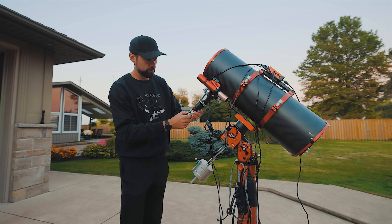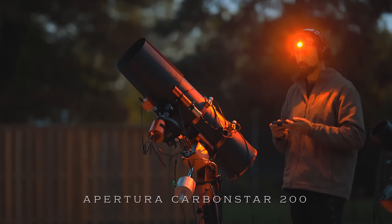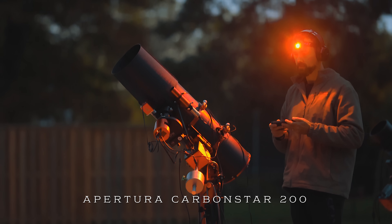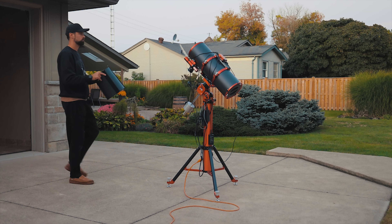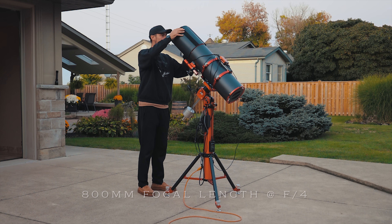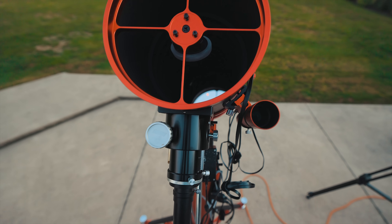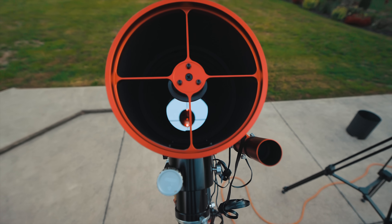I've photographed this nebula before but never with a telescope of this size. I'm using the Carbon Star 200 for this project because it helps me maximize the amount of light I can collect in a single night. This reflector telescope has a big aperture of 8 inches and a focal ratio of f/4. It has a nice mid-range focal length of 800 millimeters to get me in nice and close to my target. The only pain with this scope is the regular collimation, which at this point I have down to a fine art.